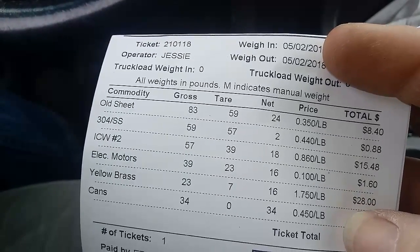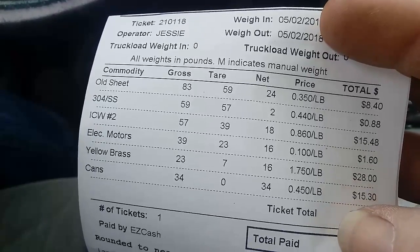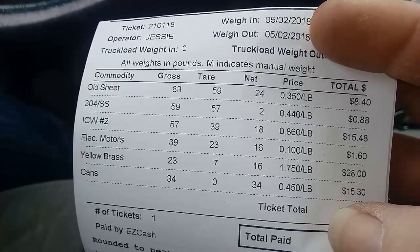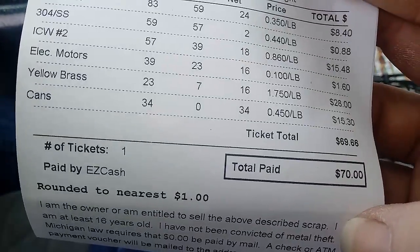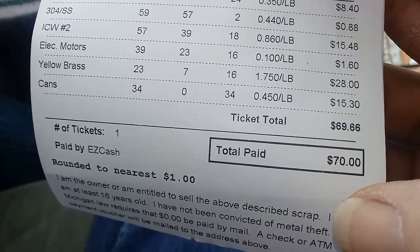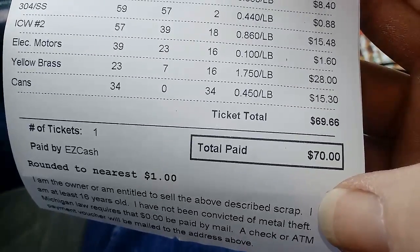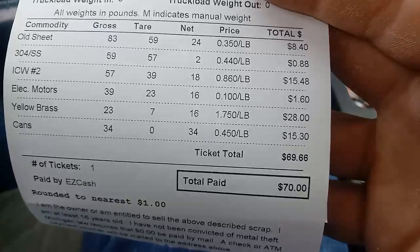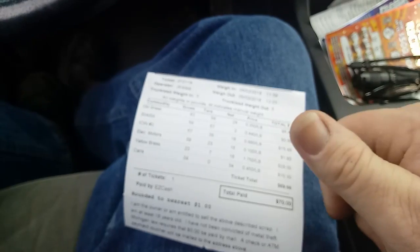That was my good one — that little bit of brass I had, 16 pounds for $28 bucks. $15.30 in cans. For a total of $69.66, which pays me $70 bucks because they round to the nearest dollar. That was a lot better than I thought it was gonna be — I was expecting maybe 30 or 40 bucks tops. That's awesome, I like it. Turning trash into cash every time!